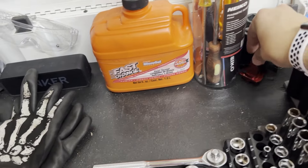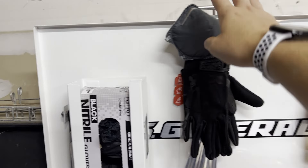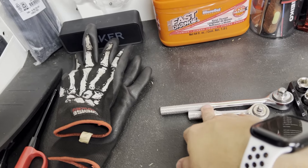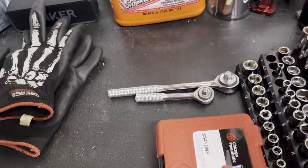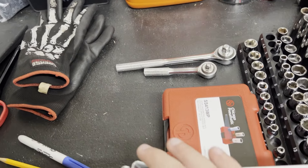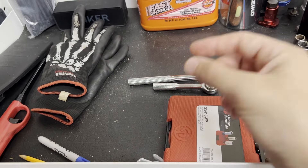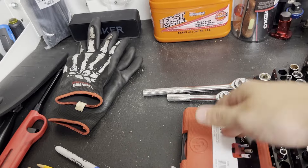Back here I have an axle nut socket and spark plug sockets. This is a strut spreader. I have some Fast Orange back here, this is a brake bleeder container. I have a mask here, brand new gloves that I haven't used at all. I have some metal zip ties. These are quick ratchets - if I need to grab something quickly and I'm not grabbing it out of the big toolbox I'll just grab these, a quarter inch drive and a three-eighths. These are the lug nut sockets I use the most - they have that plastic sheath over the socket so it doesn't mess up your wheels.